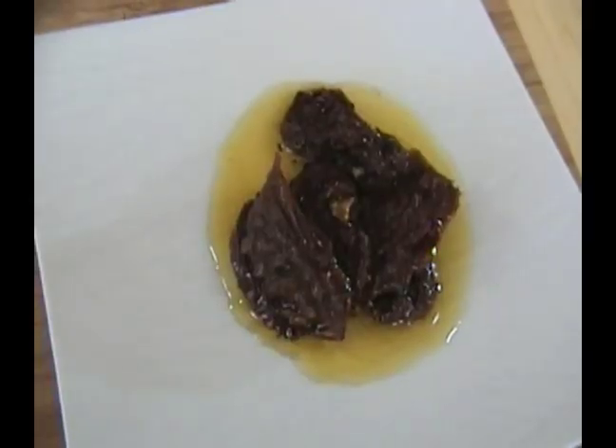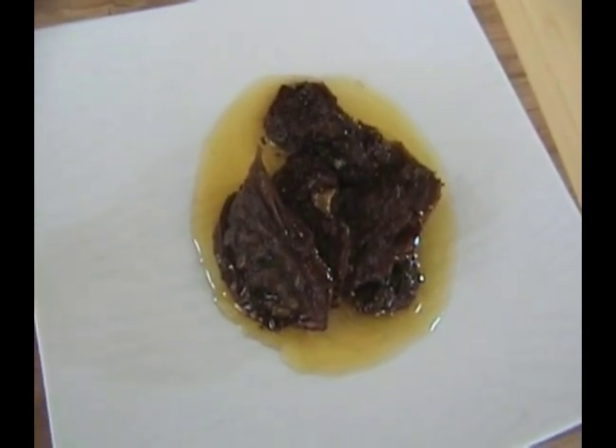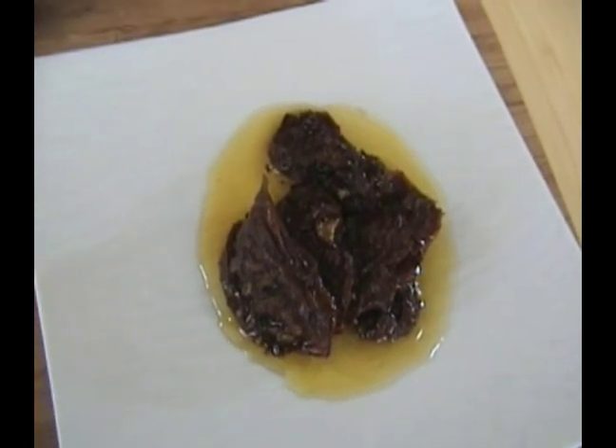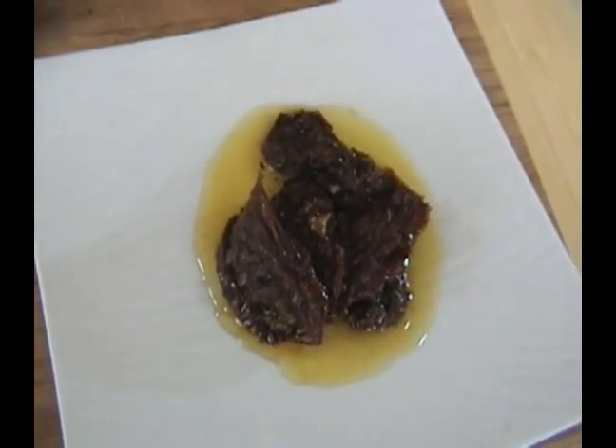Our next ingredient is going to be our sun-dried tomato. Today we are adding sun-dried tomatoes that have been soaking in olive oil. So if you don't have access to sun-dried tomatoes in olive oil, you can use a sun-dried tomato that's just been dried regularly. Sometimes you can find those in your produce section.